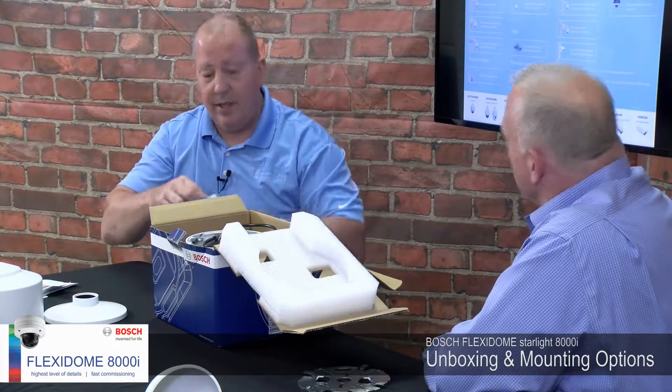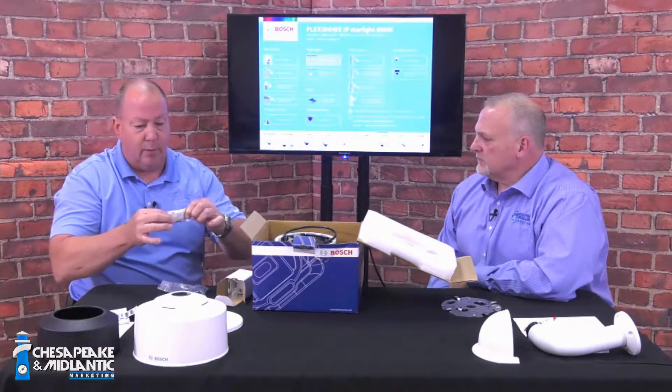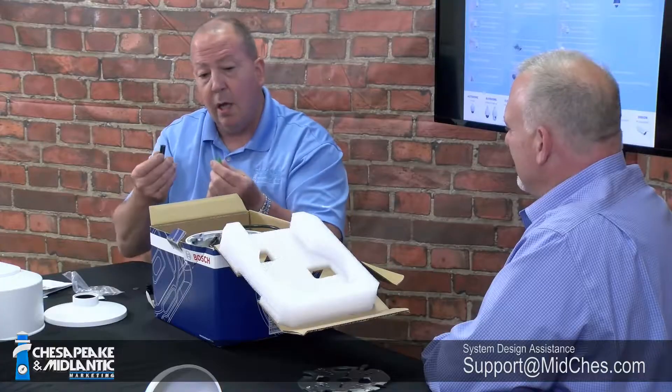Next thing inside the box is a smaller package containing a couple of different things. There's a small Ziploc bag — inside a little silver package is a small desiccant device, a moisture absorber. It has a two-way piece of tape on the back so you can peel one layer off and stick it to the inside of the mounting base. Next, Bosch has always been really good about including a security screw bit so you don't have to go to the hardware store to grab one.